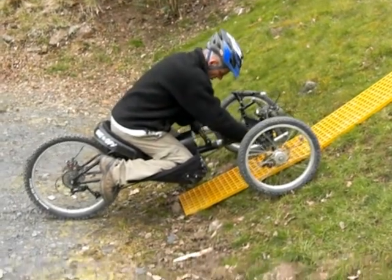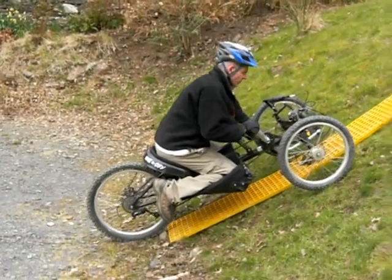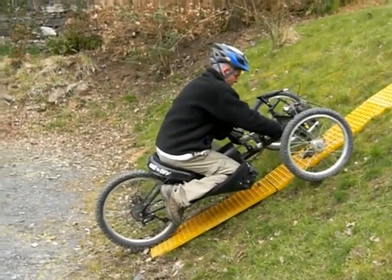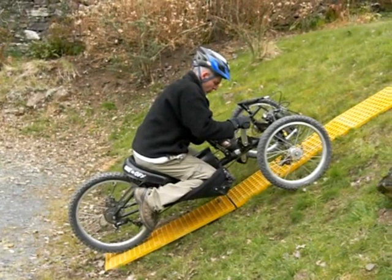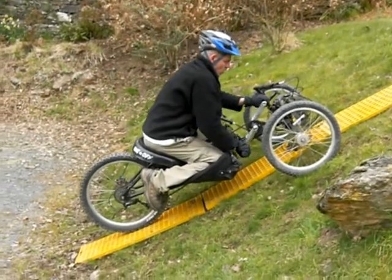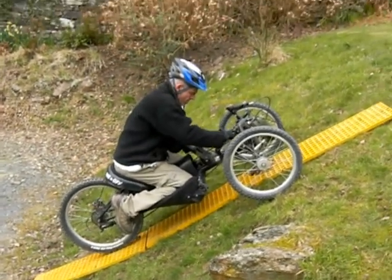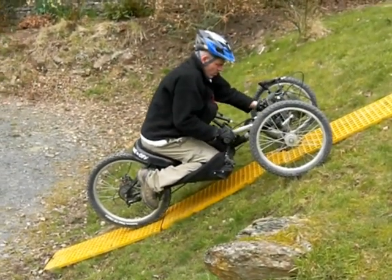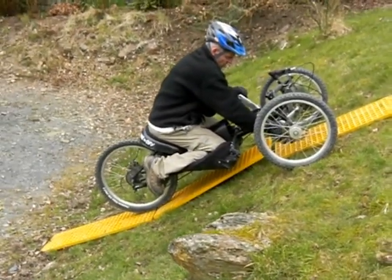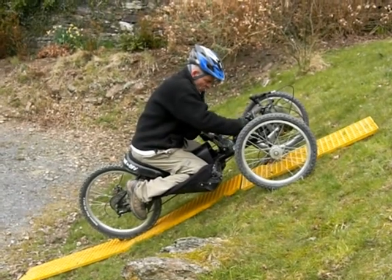The secret here is just steady away really. We will be on the edges of traction. We're just moving on to the second ladder here. You can see it lifting up.